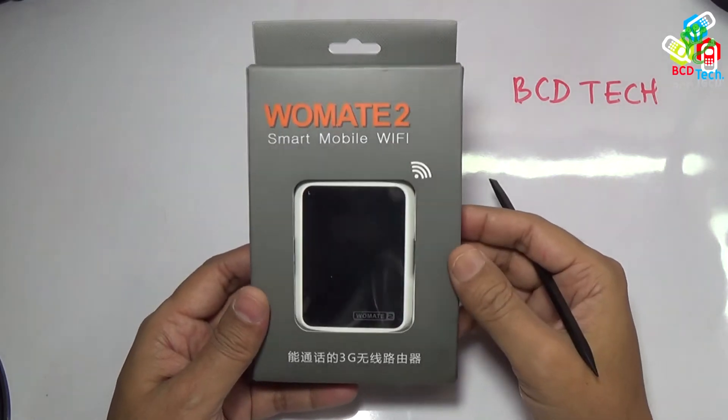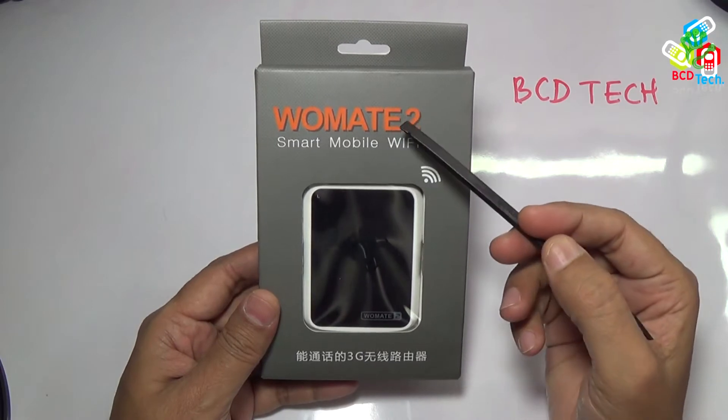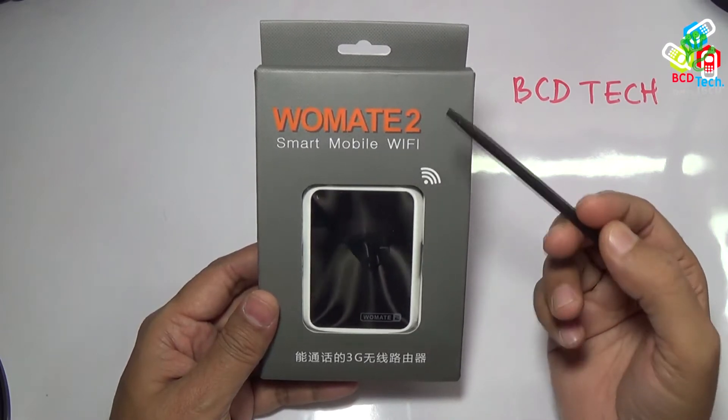What's up, here Dr. BC and today I am going to review Vomate 2, a second generation Vomate device.